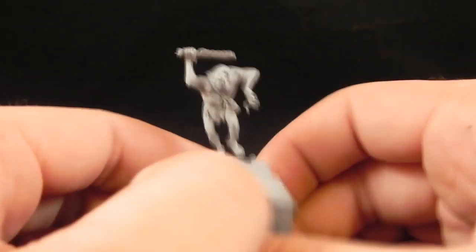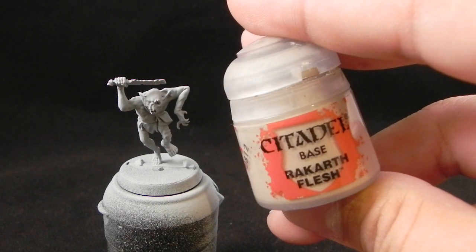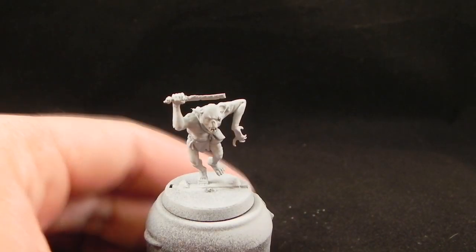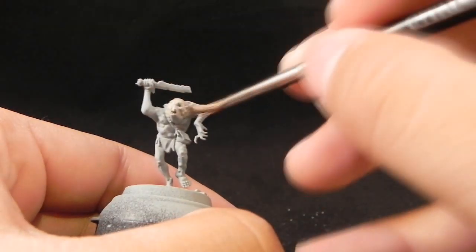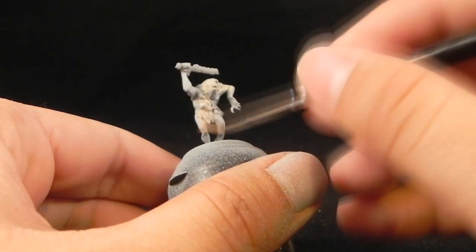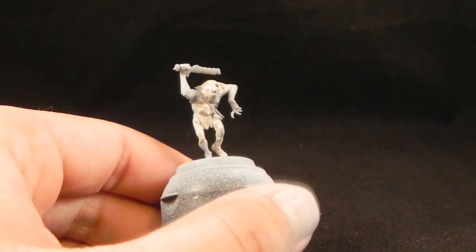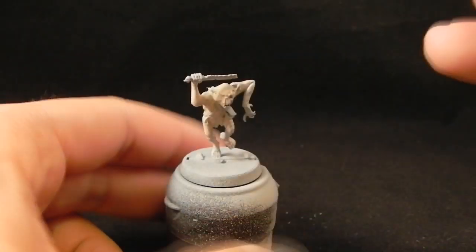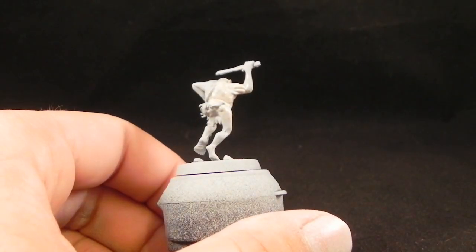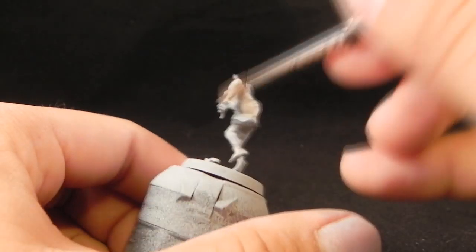As usual I'm going to start with a primed grey miniature, and what I'm going to start to do is use Rakarth Flesh to give the whole model a base coat. At this point I'm not really concerned about how the paint goes all over the miniature — I'm just laying the base coat. Remember to thin it down so that you don't obscure detail with a thick layer of paint, and just go over the whole miniature.